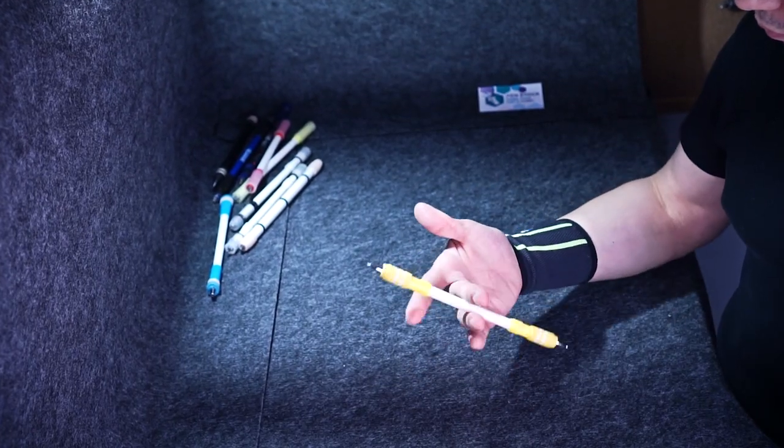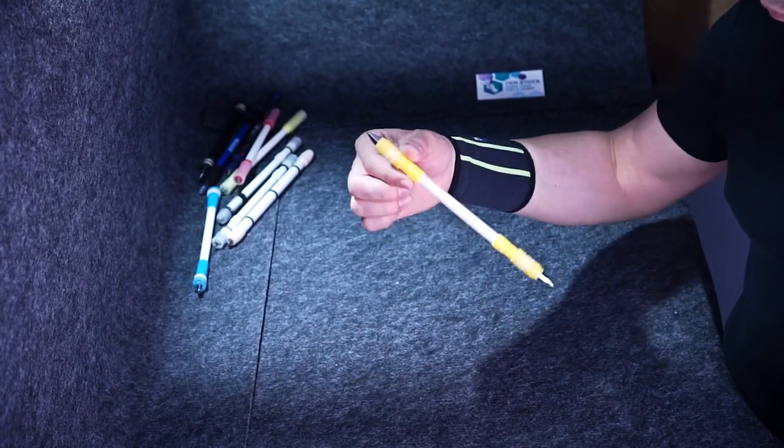Hello, you are on Penstock, a channel about pen spinning — the art of doing crazy magic tricks which are fun and look awesome.